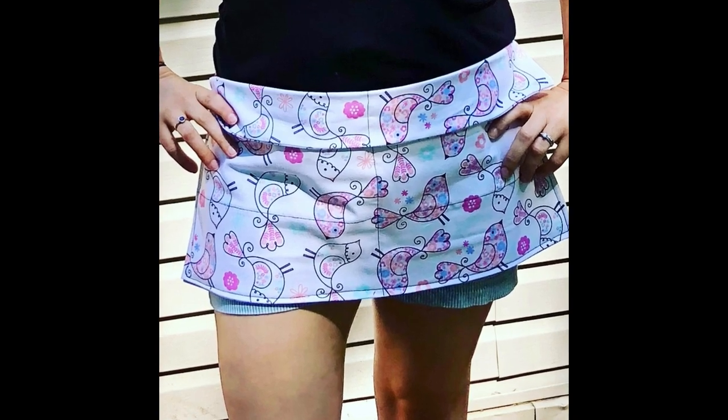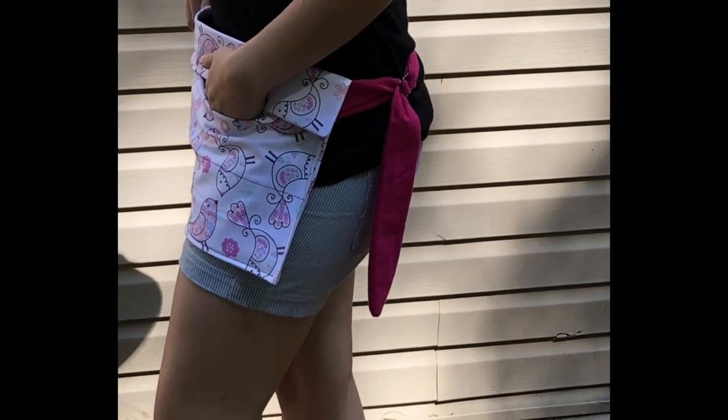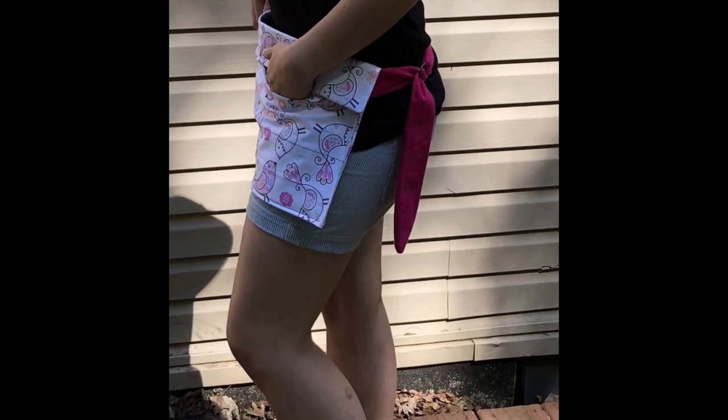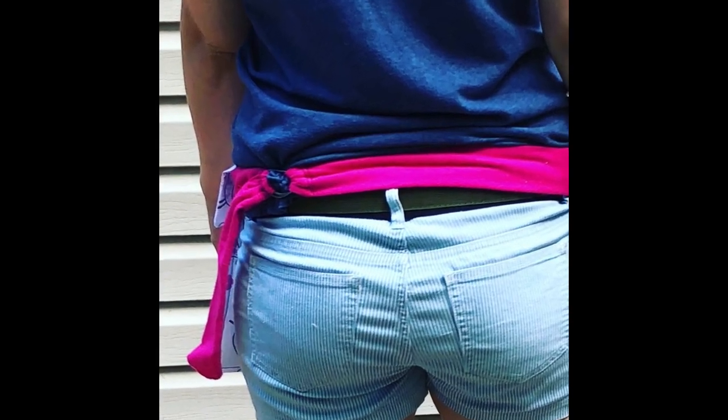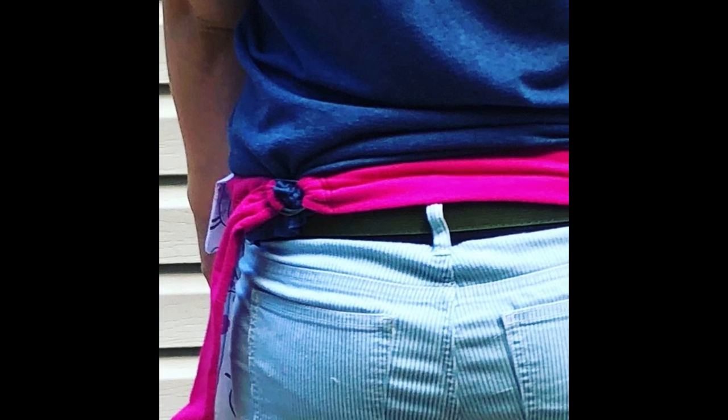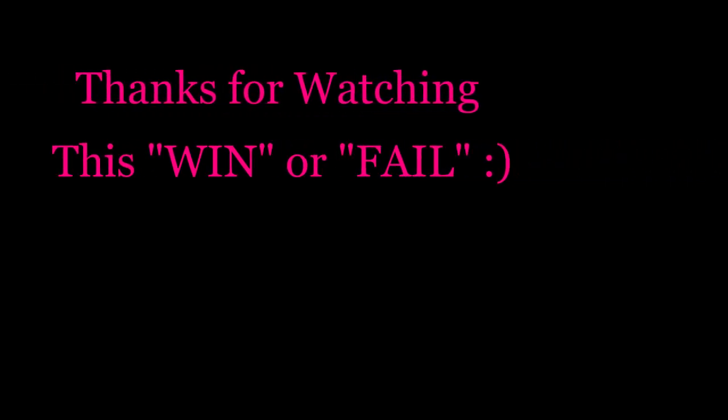This is what it looks like on and I really like the belt part. You can also tie it instead of using a belt — I think that'd be cute too — but personally I like the belt look. Alright guys, thanks for watching this win or fail! Hit that subscribe button if you haven't already. Bye bye!